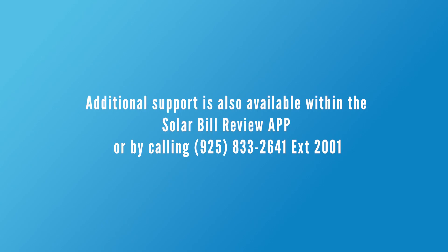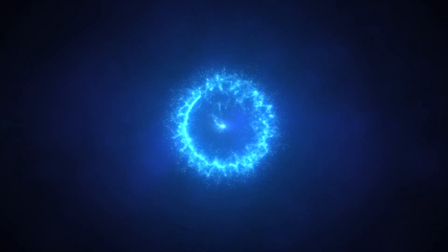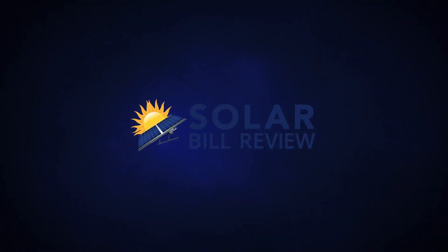You can email, call, or live chat with SunPower support right in the app. Thanks for watching and enjoy MySunPower monitoring.